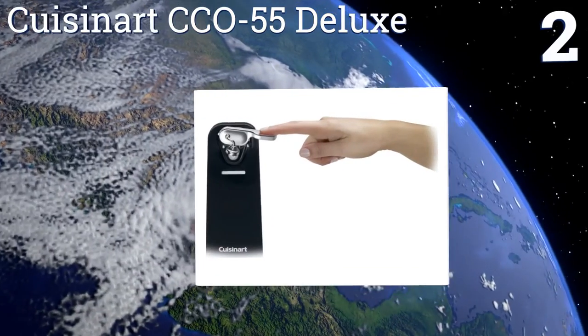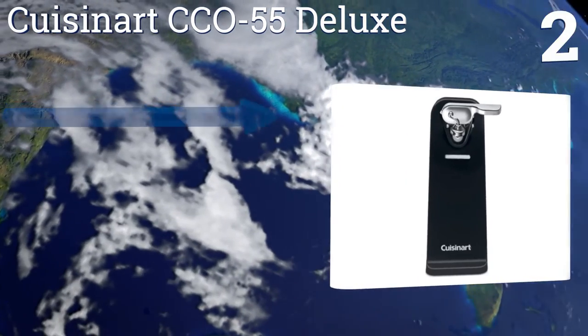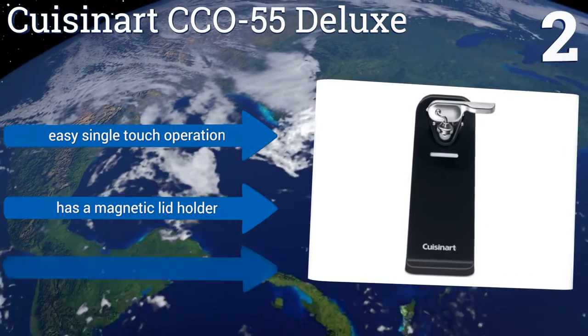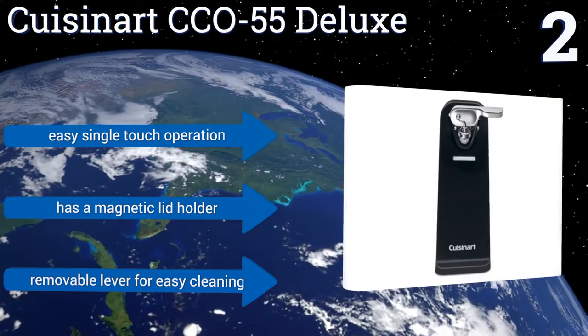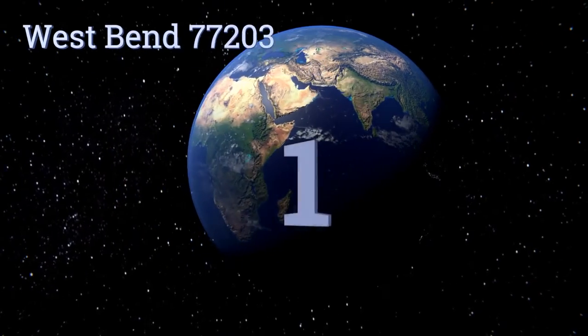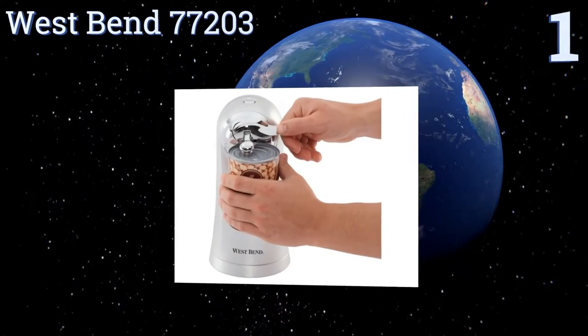At number two, the Cuisinart CCO-55 Deluxe has a wide base making it stable enough that you don't have to worry about it tipping over under the weight of heavy cans or sliding around on the countertop. It's available in either black or white so you can match it to your kitchen decor. It features an easy single-touch operation, a magnetic lid holder, and a removable lever for easy cleaning.